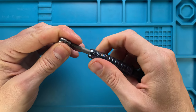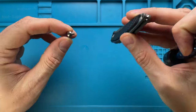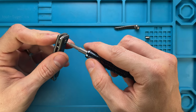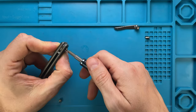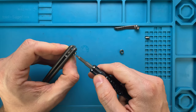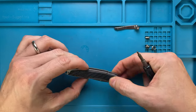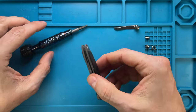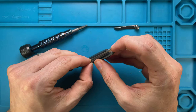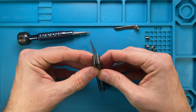You start by unscrewing the back screw of the handle — this comes off, and the pocket clip comes off too. Then there's just one screw from the back, which is the pivot. You'll notice the standoff just comes out, and the pivot screw comes out as well. Make sure the blade is centered when you pull it out like so.